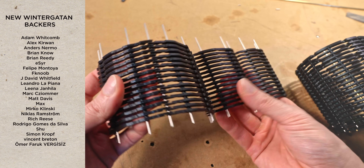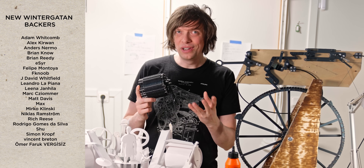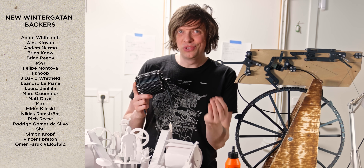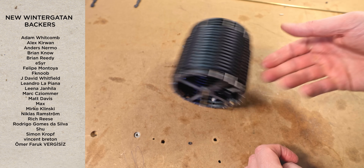This week we have 22 new Bindegatan backers. Thank you so much. Thanks to your support, I can keep declining sponsorship offers so I don't have to sell you unnecessary products, and I can keep on following my dream. Thank you so much.